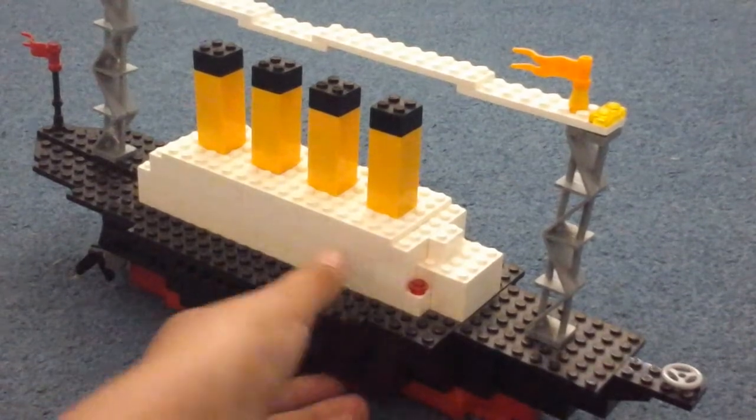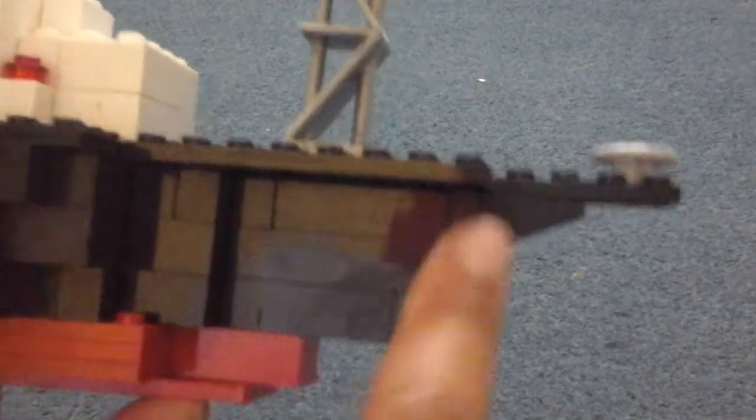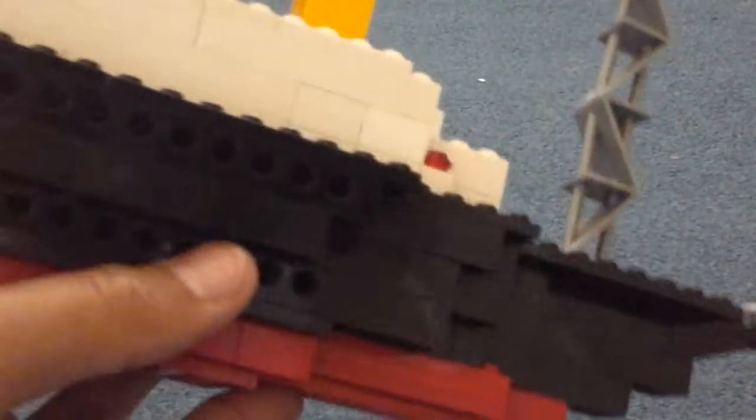Let's start off at the front. To build it very basic, I've used red for the bottom and then I've just built it up layer by layer — out a bit, out a bit, out a bit — and then this inverted slope and then the piece on top. That just continues all the way along. I've used these holes as the windows, going all the way around the ship.